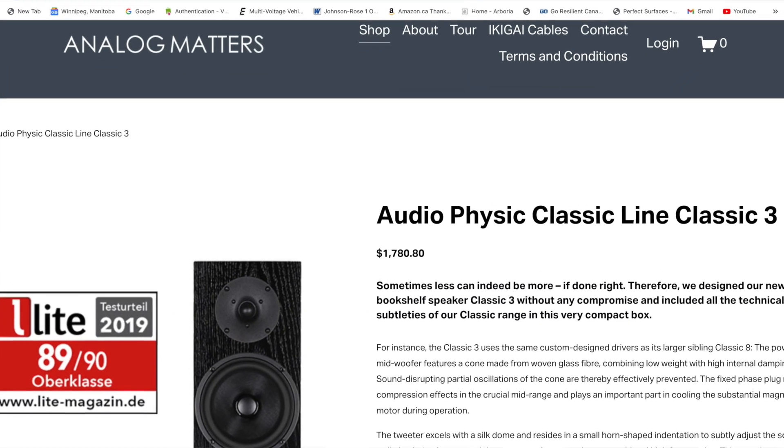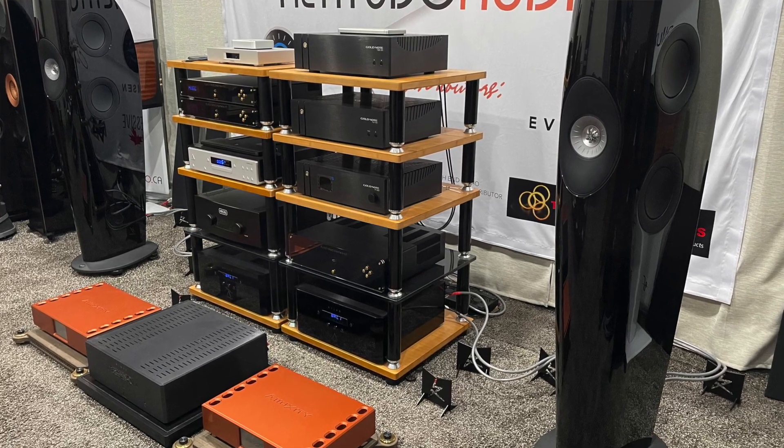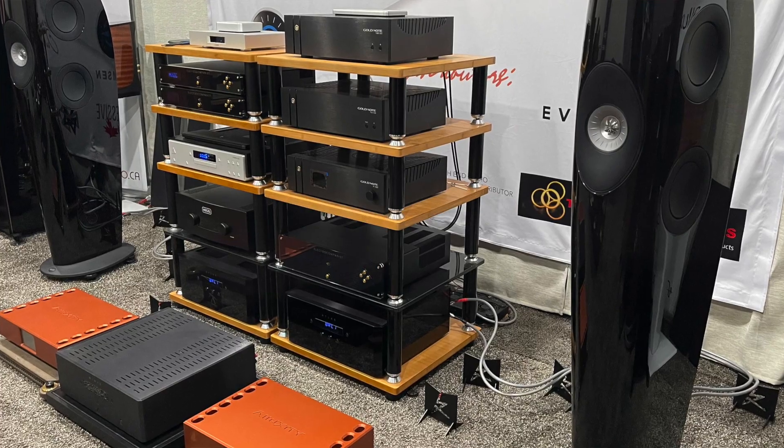I'll link a few websites below where you can get these. I got these from my friends at Altitudo Audio, which pretty much every review I've done in the last ten has been samples from them. I'll link to them below as well. They provided me with these and I've been listening to them for a couple of months now.